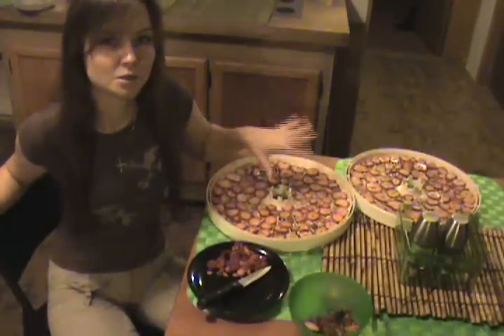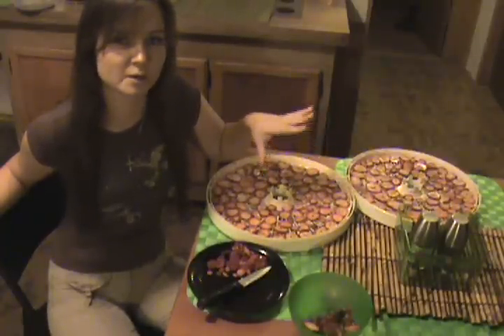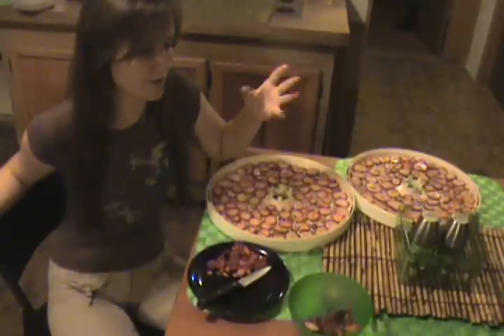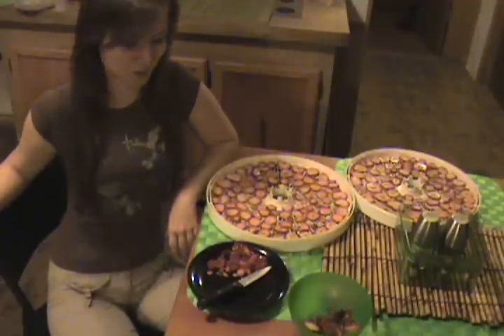I'll be drying the leaves tomorrow. I'm going to dry them separately because I'm using a dehydrator and they'll be drying at two different temperatures. If you want to dry them open air, of course you can dry them at the same time. I'm going to let these dry overnight and we'll come back in the morning, check on them, see if they're ready, then go harvest some leaves and dry those — I'll show you how to do all of that.